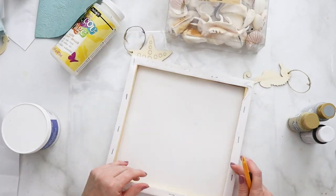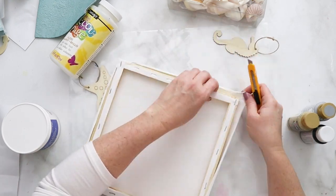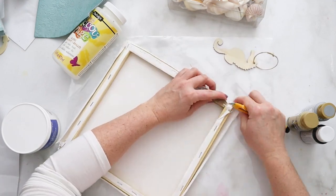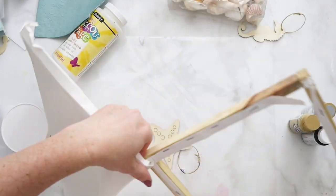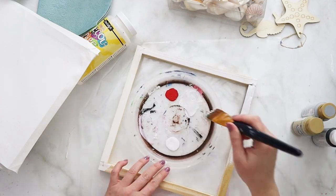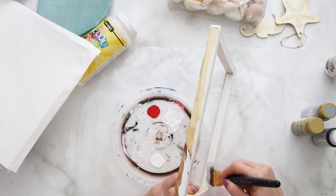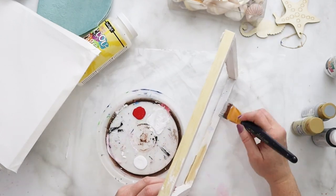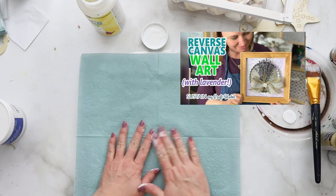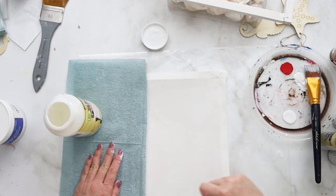I'm using a canvas and we're going to do this reverse canvas technique, which simply means you're going to remove the canvas from the wood frame. This does need to have a frame on it, and I'm simply using my utility knife to cut that canvas off. I've used this technique on a number of crafts and they turned out really cute. Once you've gotten the canvas off, you can paint the frame with some white acrylic paint or white chalky paint, or really any color — you can also stain the wood.